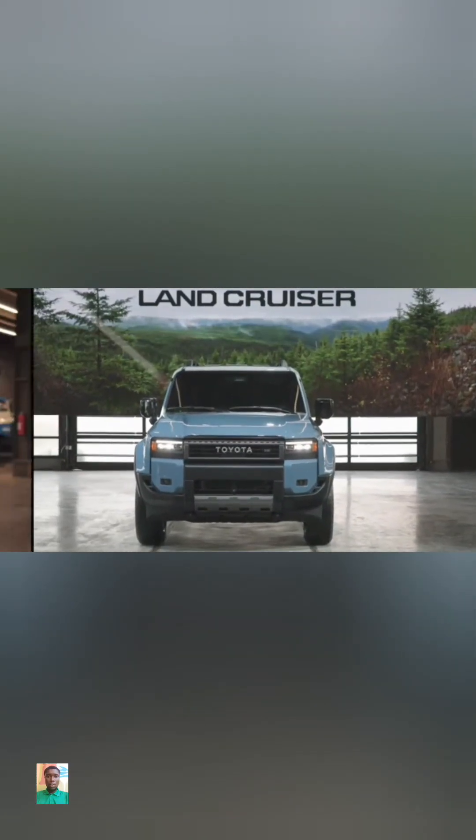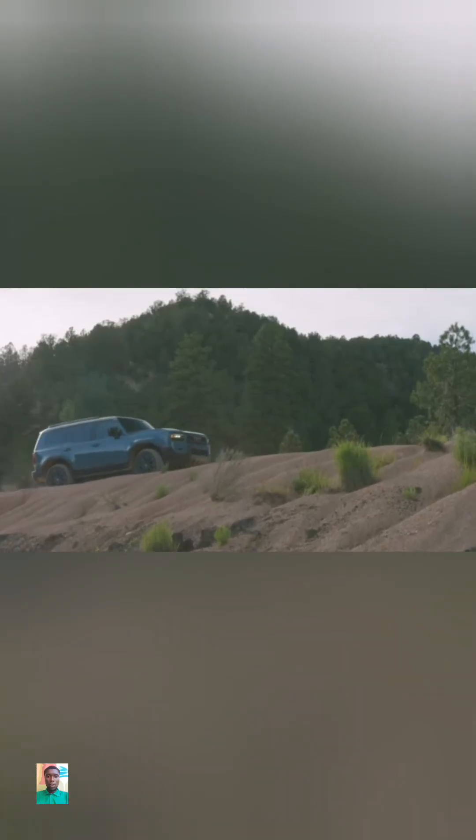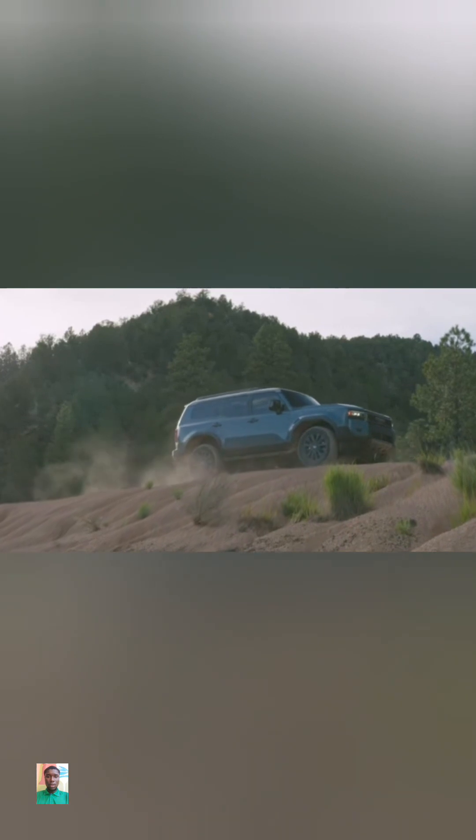Say hello to the new Toyota Land Cruiser. After a three-year hiatus, the legend returns to the States. The Land Cruiser dons the Beyond Zero badge as it's part of Toyota's move toward a carbon-neutral future.